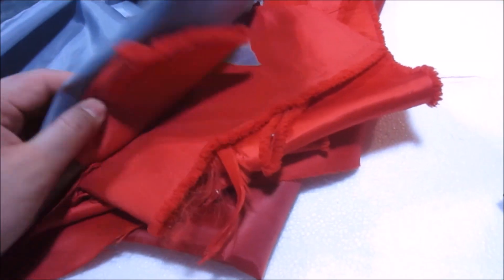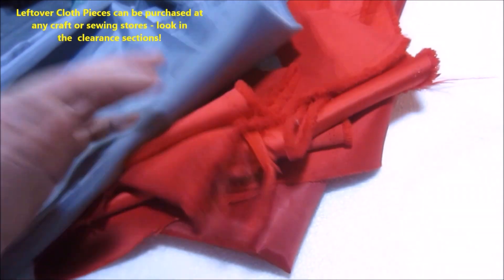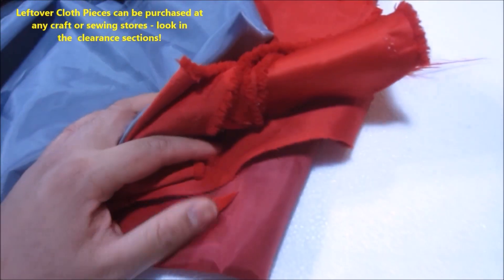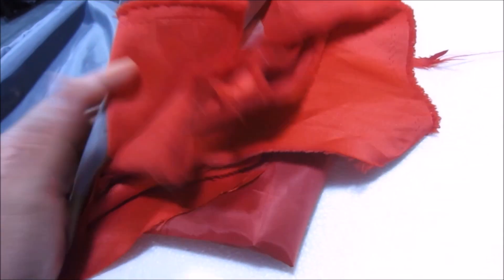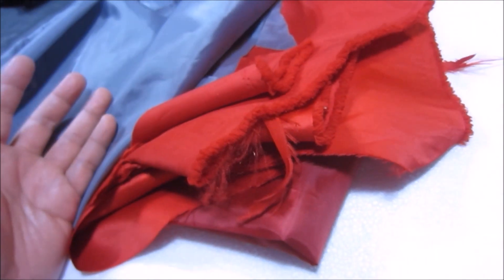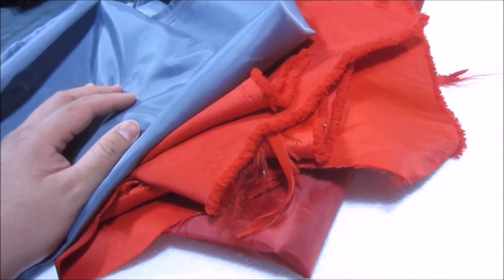In case anybody's wondering, I bought all these from a local sewing store. If you go to your local sewing or craft store, they'll have tons of cloth. I would suggest going to the clearance or overstock section — it's a lot cheaper. I probably got all these pieces of cloth for a dollar or two dollars for two or three yards each.